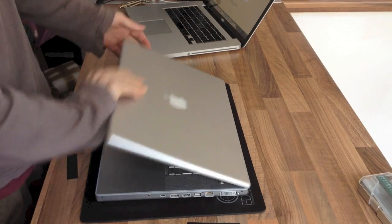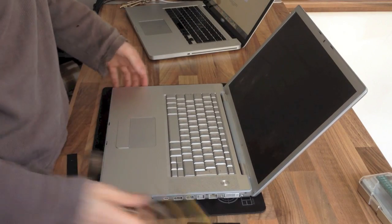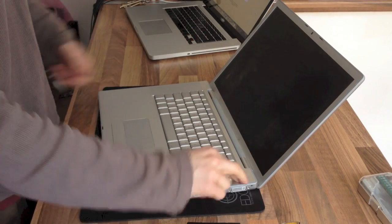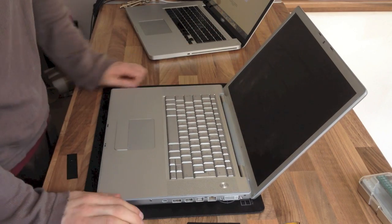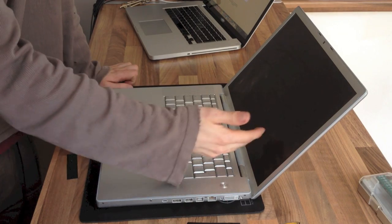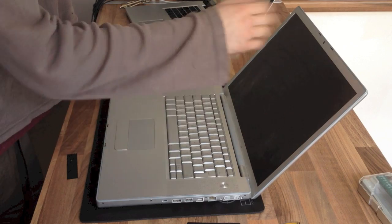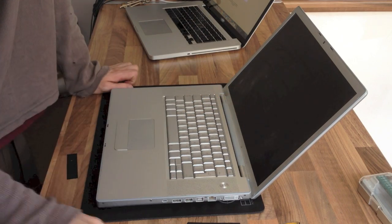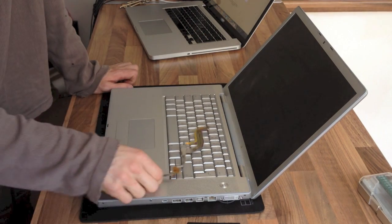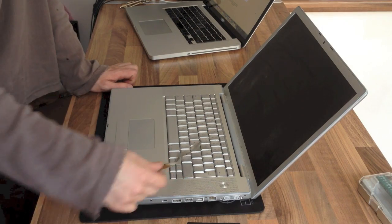Hello Interwebs, welcome to Let's Fix Computers. Today I'm replacing the display cable on this MacBook Pro. The display is completely dead on this, but the external one works fine. So if the display has graphical artifacts, or if the backlight isn't working, or you've got backlight but no picture or something like that, it's more likely to be another problem. But if the display is completely dead, it's almost certainly going to be the display cable.